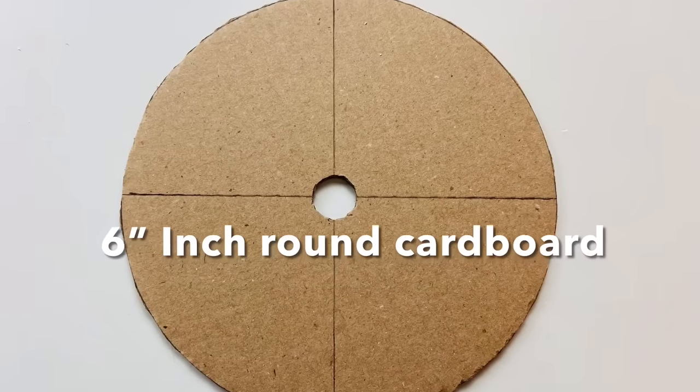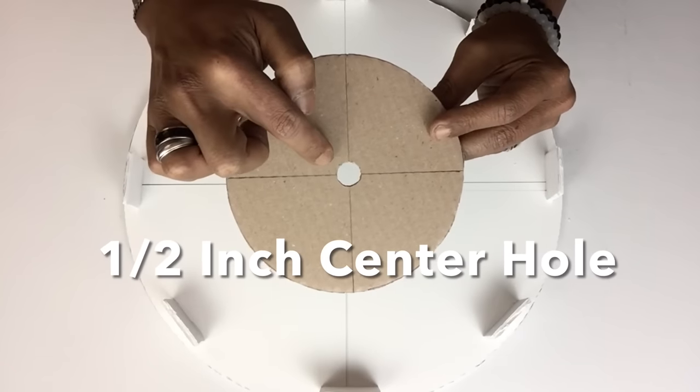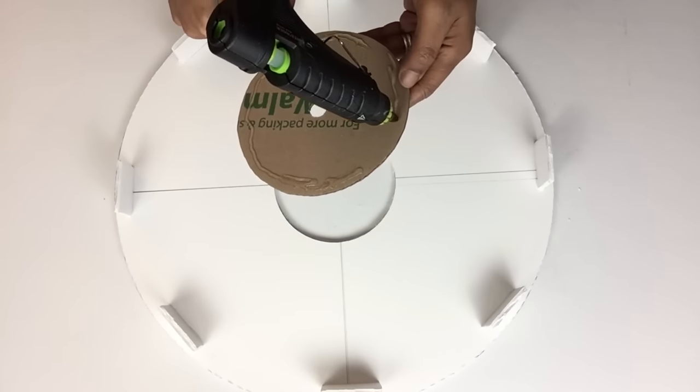Next, I took cardboard and cut it into a 6-inch circle and also cut the center, leaving about an inch — this will be for the clock battery pack. I then added hot glue around the edges and glued it on.